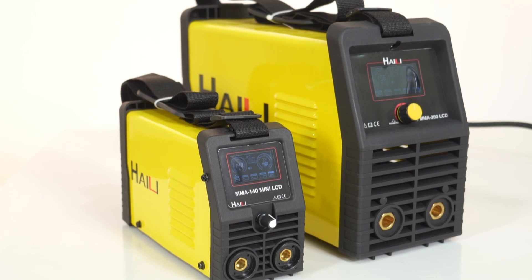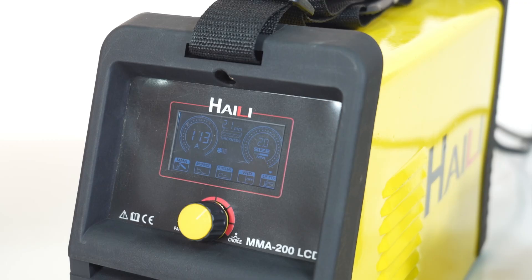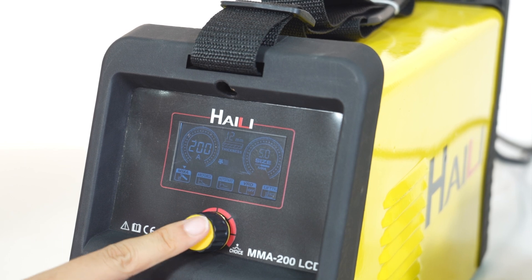Multi-functions and features: DC MMA, DC lift TIG, BRD, Arc Force, Hot Start, and Anti-Stick.